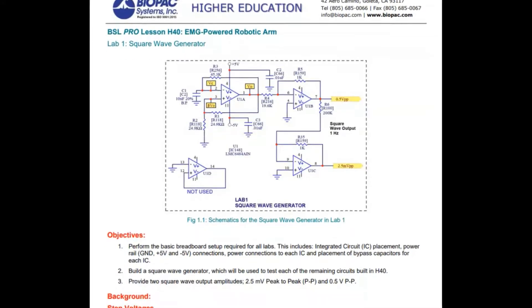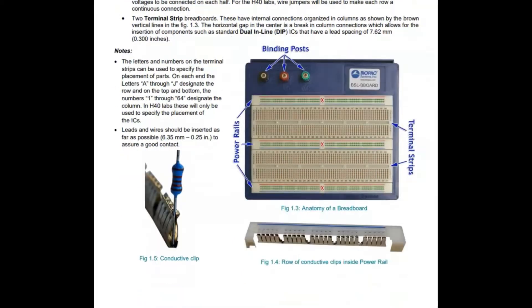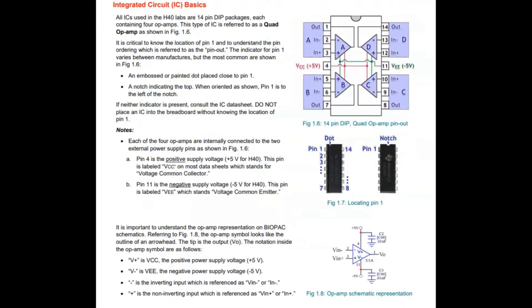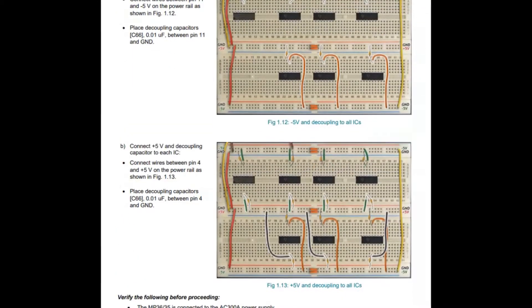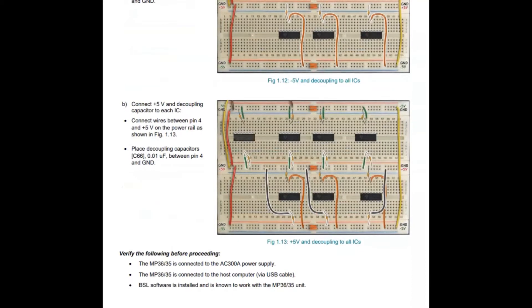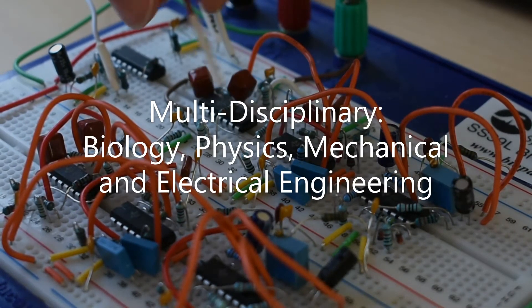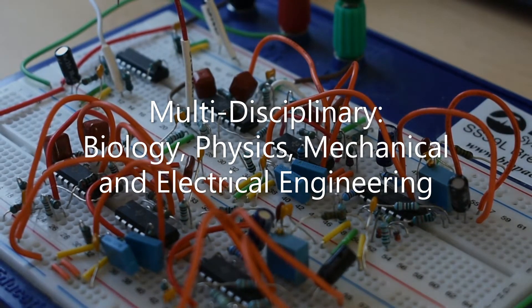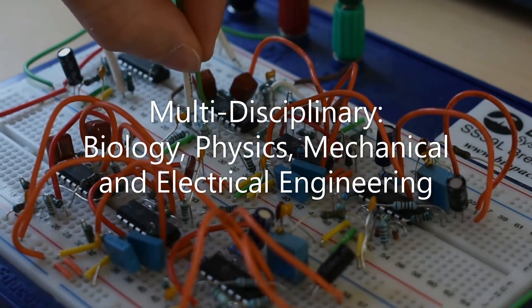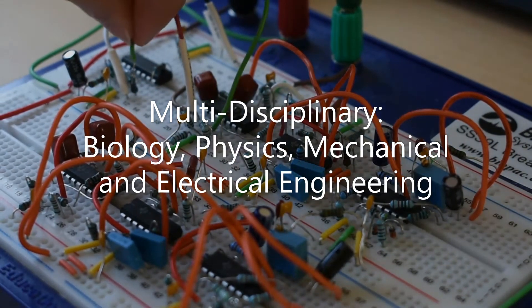The latest addition to the Biopac Student Lab System is the new Pro Lesson Series titled H40 EMG Controlled Robotic Arm. Together, the lesson encapsulates 10 individual labs that guide students through breadboard circuit design to ultimately control a simplified robotic arm using their own EMG signals.